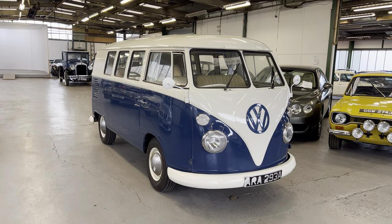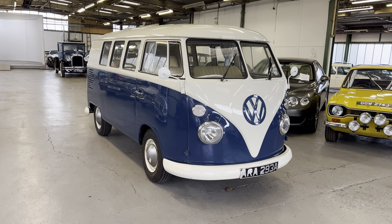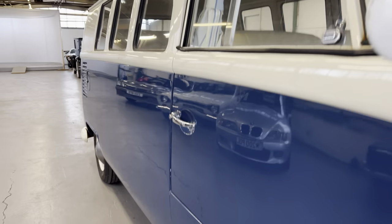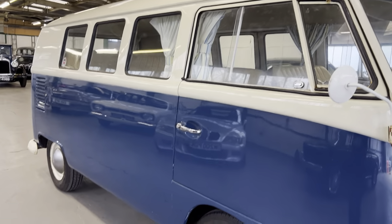1963 Volkswagen split screen, this is a 1600 model. These are the original colors — it's cream over blue. We'll start by having a look at the bodywork. It is a right-hand drive model as well. Bodywork-wise it is very straight and nice and solid, but it does have a couple of little marks and things that need attention here and there.